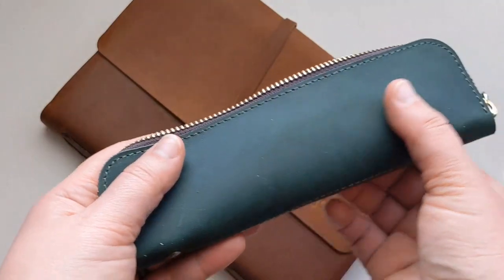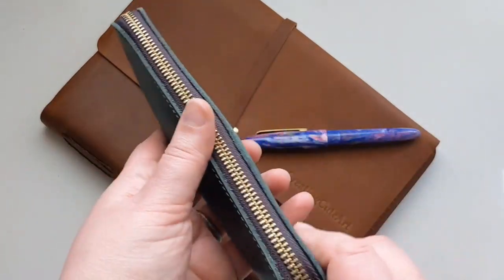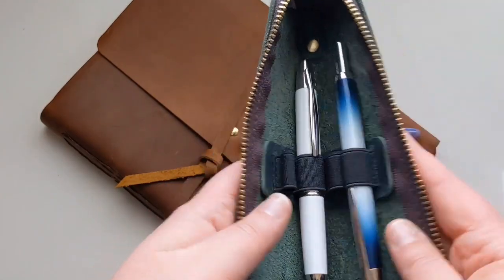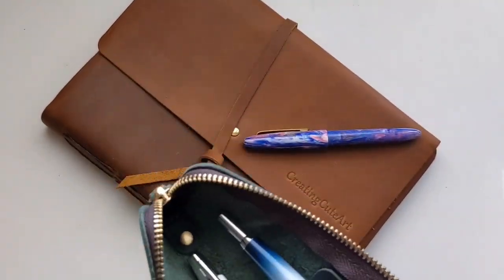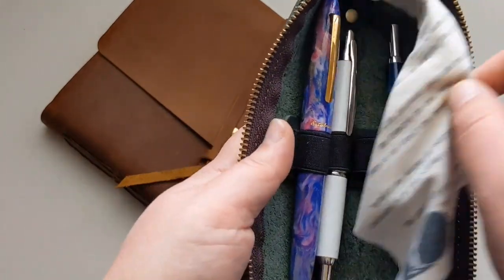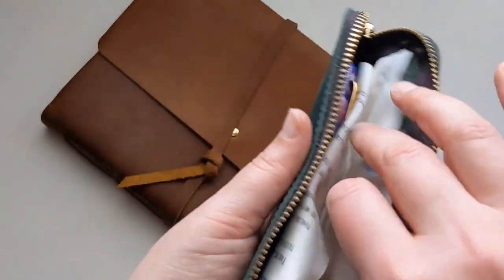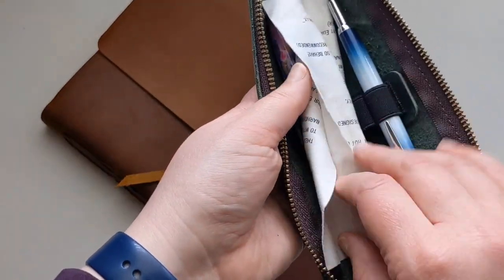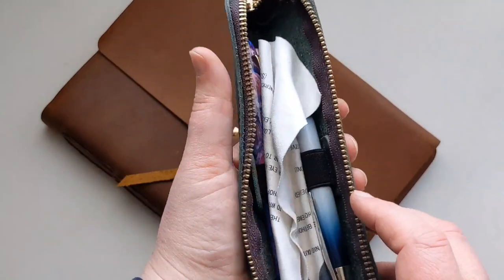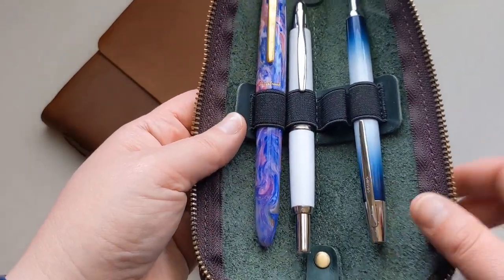This is so soft - I love how pliable it is. I'm thinking if it would be wise to put an eyeglass cloth in here if I did want to put more pens, just so they don't touch. Actually, that works great - I'm not hearing any metal on metal with that. So that's a solution if you did want to purely do pens in this pen case. Maybe in future they'll give you a little green eyeglass cloth material to just shove in between.